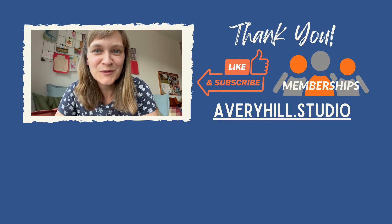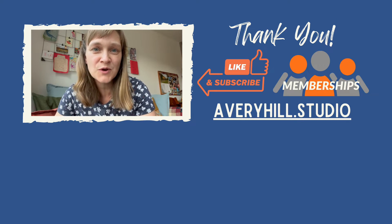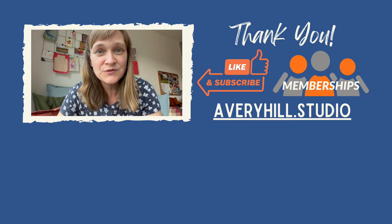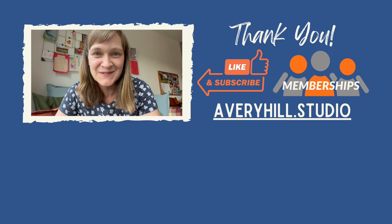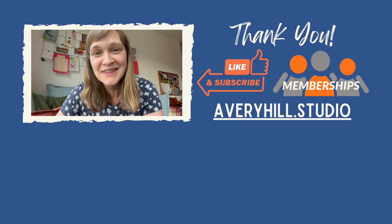Thank you so much for watching. If this video is helpful to you, please give it a like and subscribe below — it really helps the channel grow, and it lets you know when new videos have been posted. You might also consider becoming a member at different levels to get different perks, and it's a great way to say thank you and keep this channel going. Really appreciate your support. You can learn more about my work at averyhill.studio. Thanks so much.